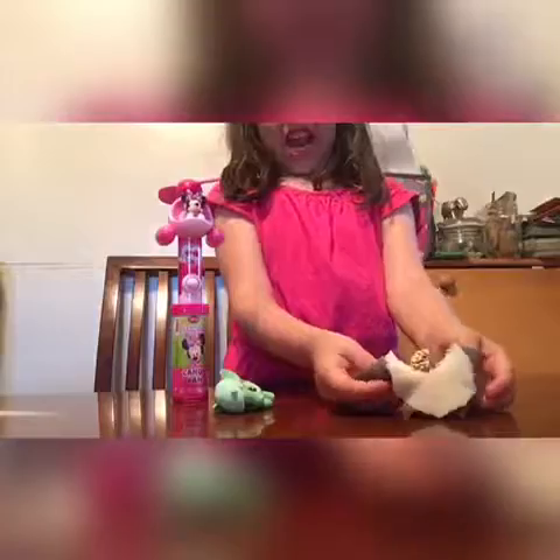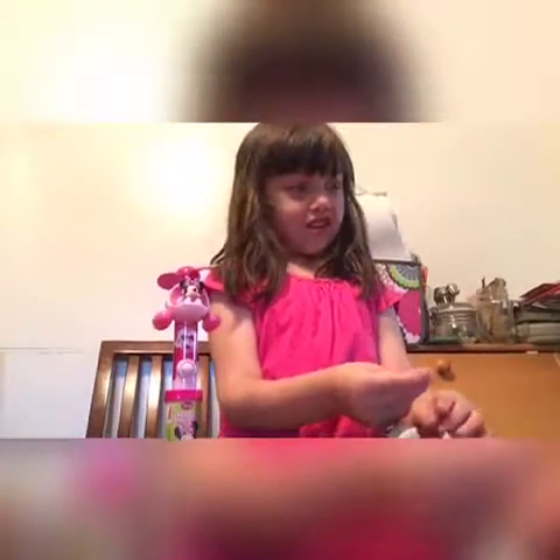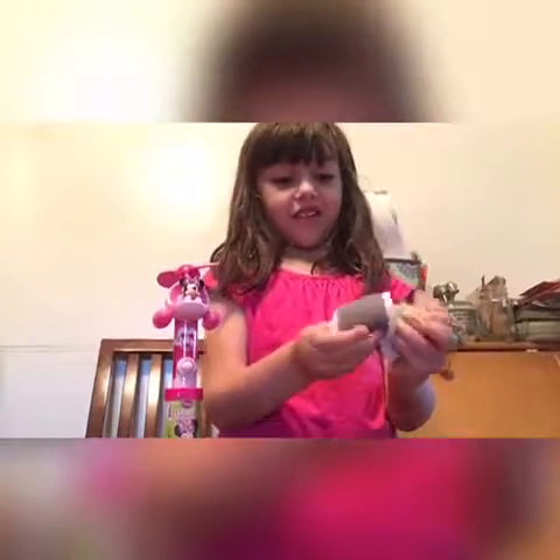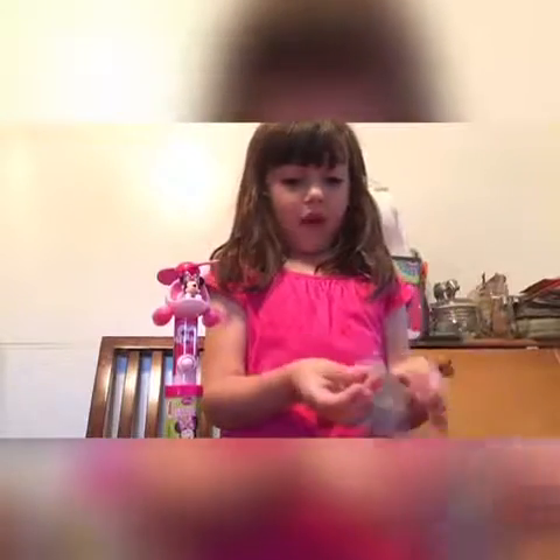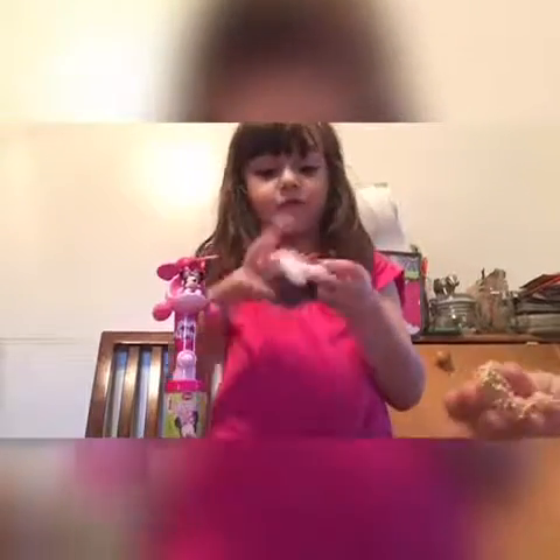Wait a minute. We didn't put these inside. That's glue, silly. Look at all of these, everybody. But there's more — more glue. It is so wet, but it's not coming off. So here's the inside of it.